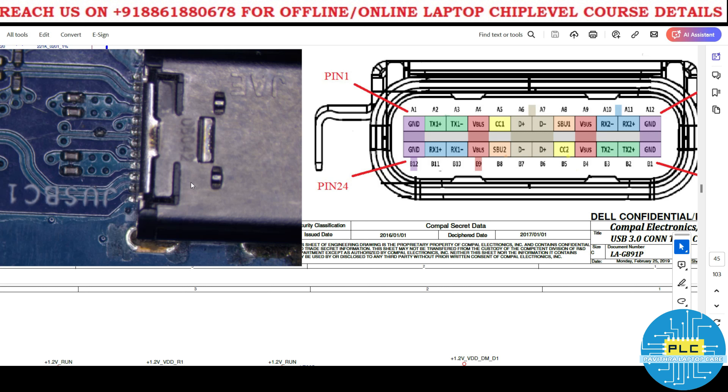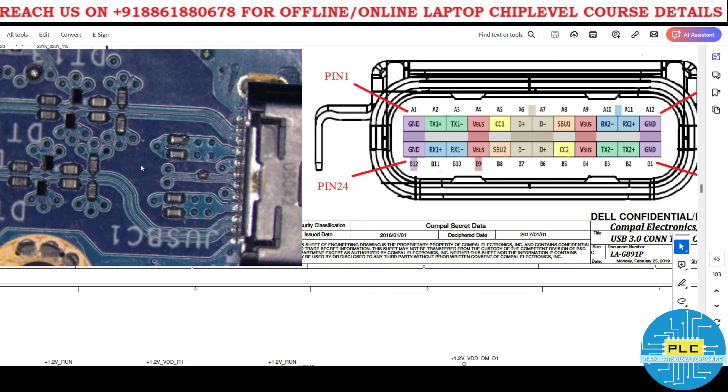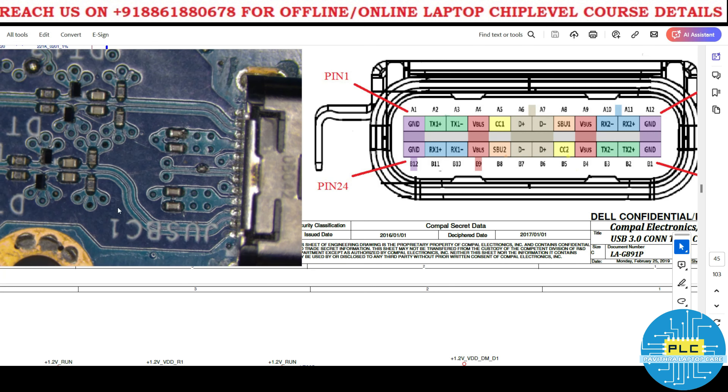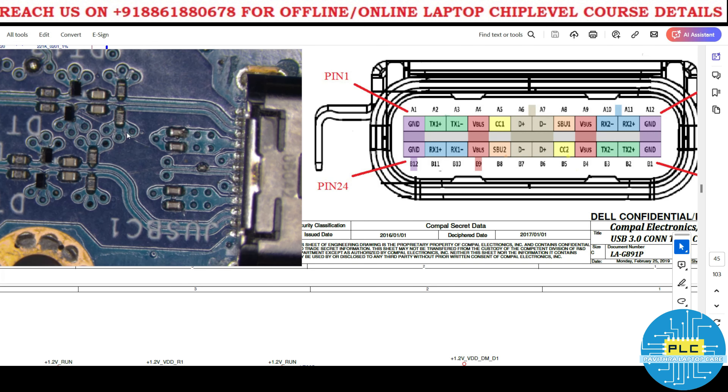We will consider only one side. What about A2 and A3? In practice, you can see they will be almost the same. A3 and A11 are similar, and A4 and A10 are also similar — meaning one side is the transmitter positive/negative and the other is receiver negative/positive.